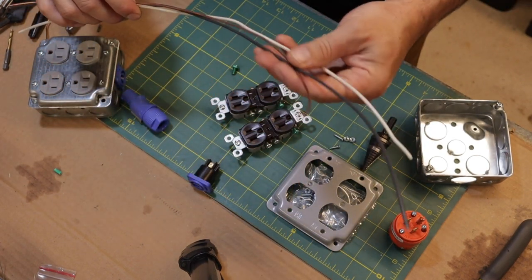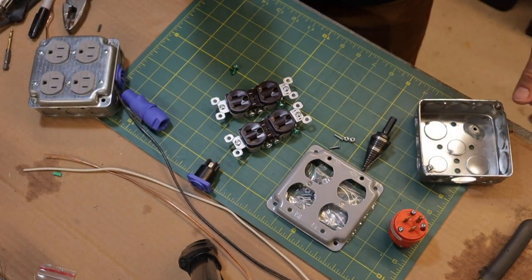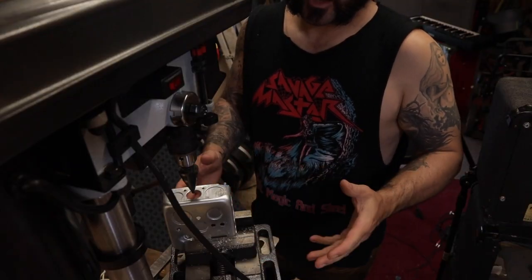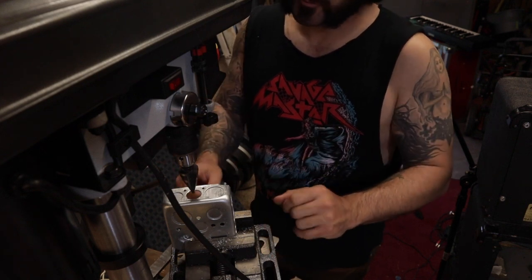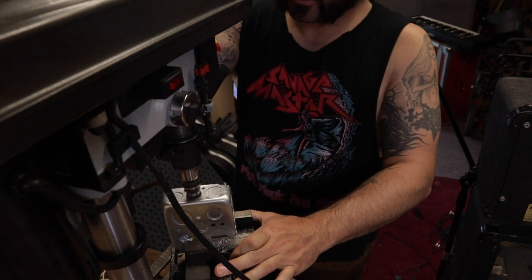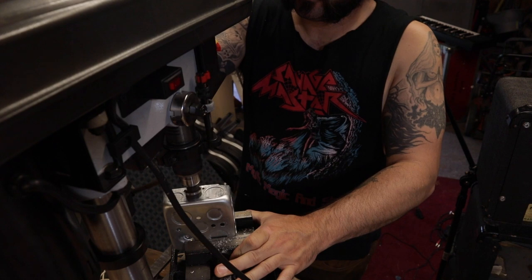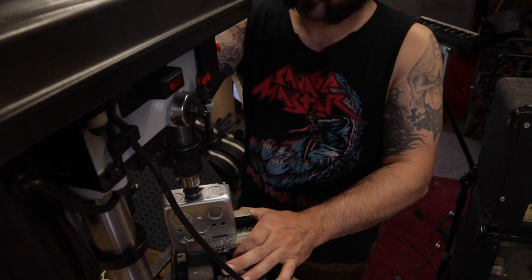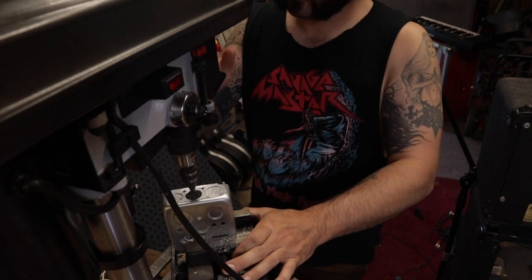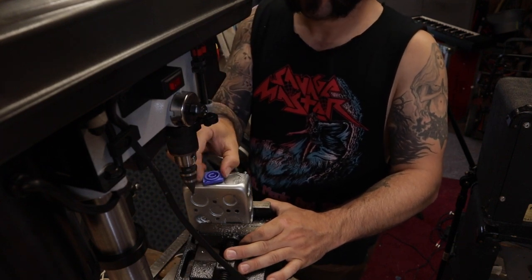I've got a couple scraps of wire that I pulled off some Romex that I was using. I've done this on the road without a drill press, but if you have a drill press it's going to make this way easier — less dangerous too. And that's it.